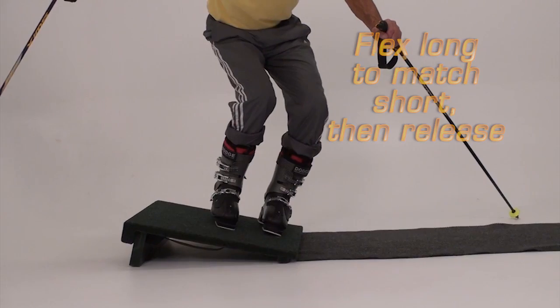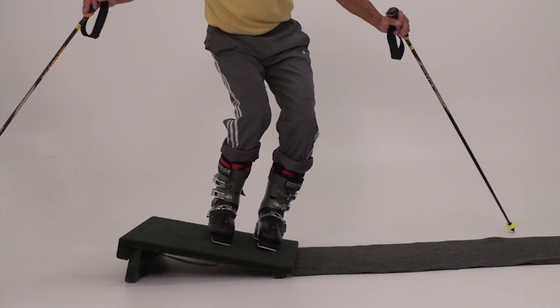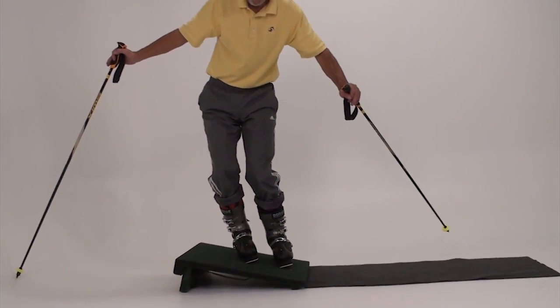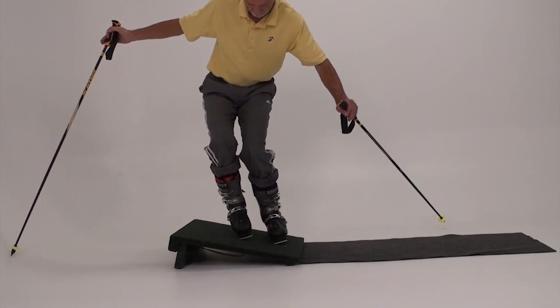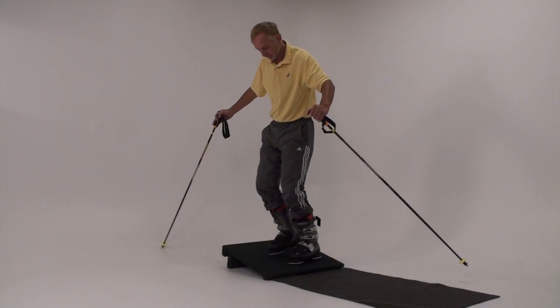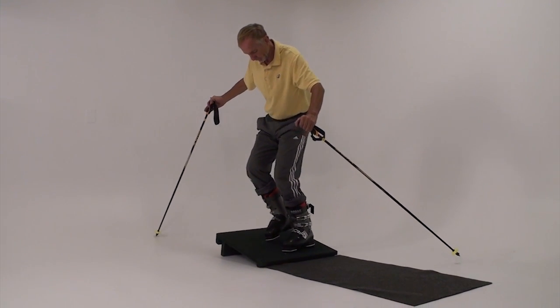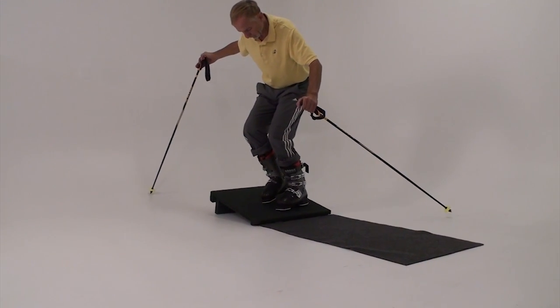We can learn and practice this on the slant board. To begin the exercise, lift your uphill leg by bending at the knee and hip — not by standing taller — and tip the foot toward the little toe edge, as it would be in a ski turn.